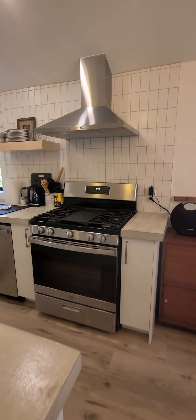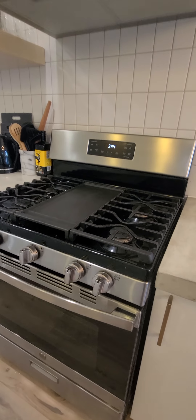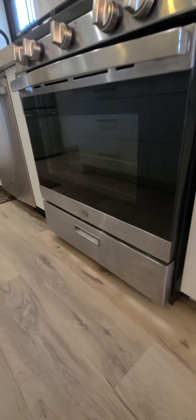We did a beautiful clean of the range hood as well as the top of the stove here, because there was a lot of discoloration from product that was used.